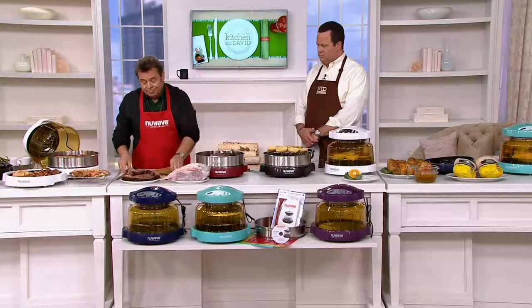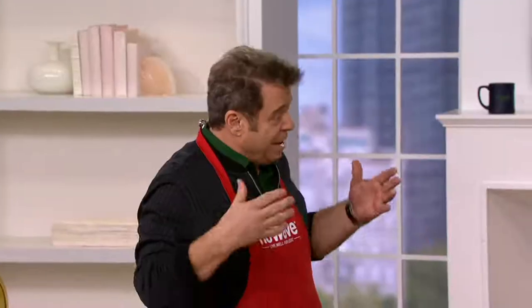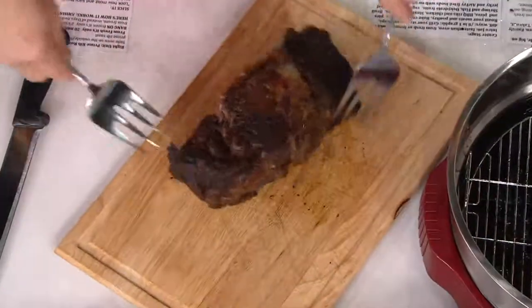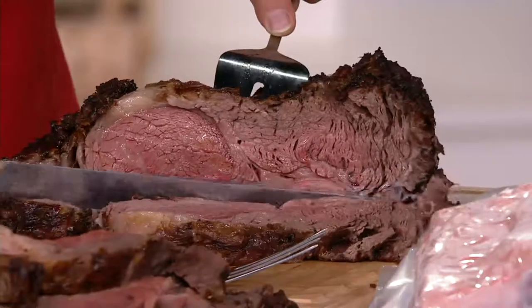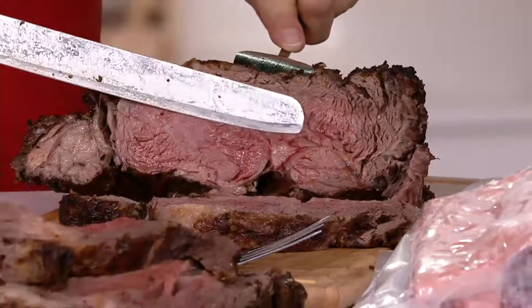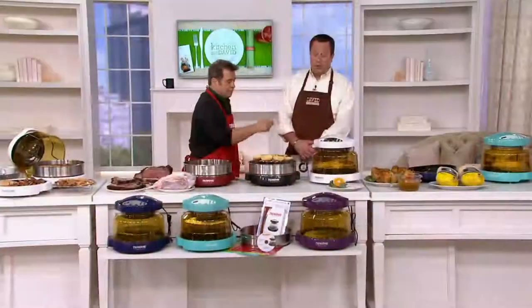What does the New Wave Oven give you? It gives you ease of cooking, even cooking, it's quick and fast, and it can cook from frozen. An 8-pound frozen prime rib cooks in 3 hours and 20 minutes in your New Wave. Look how gorgeous this is — beautiful, nice medium. We are very, very busy on our phone lines and we have just sold out of eggplant.